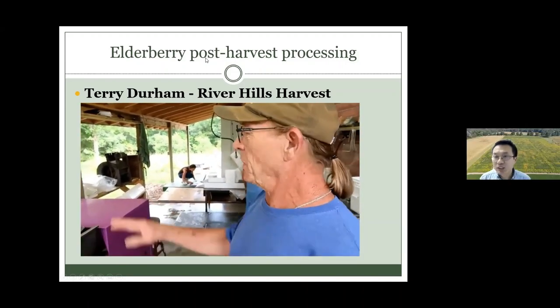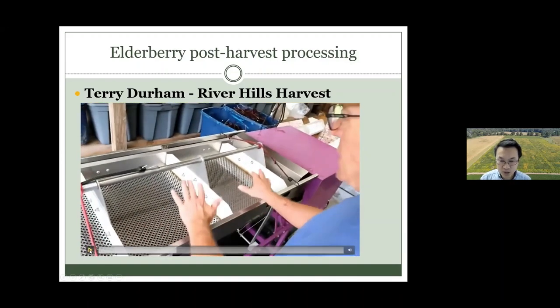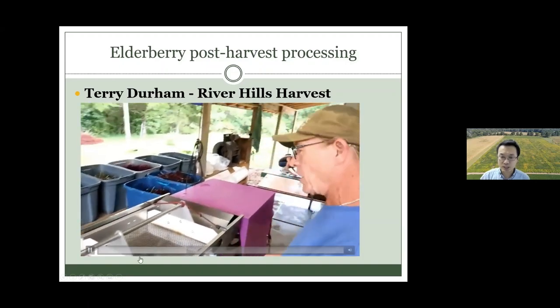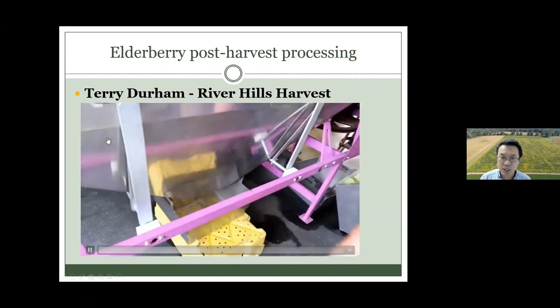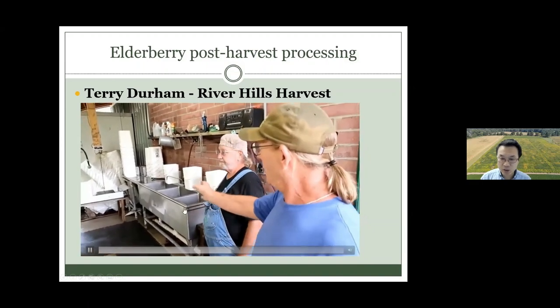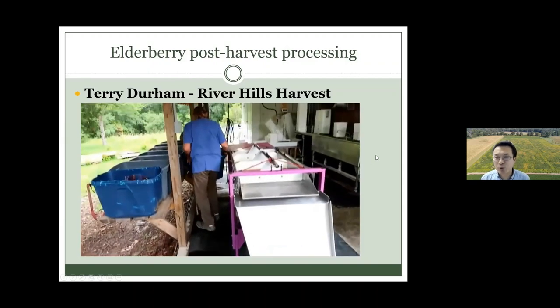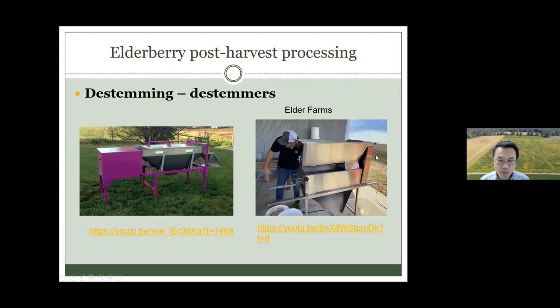So this is a destemmer — the fruits that come in get destemmed through this machine, designed by Terry. Then the fruit is caught by a small bucket and goes to the sanitation station. You can see there are three parts: one with a sanitization solution, one with clean water for rinsing, then you drain the water and put the fruit in a bucket at 25 pounds.